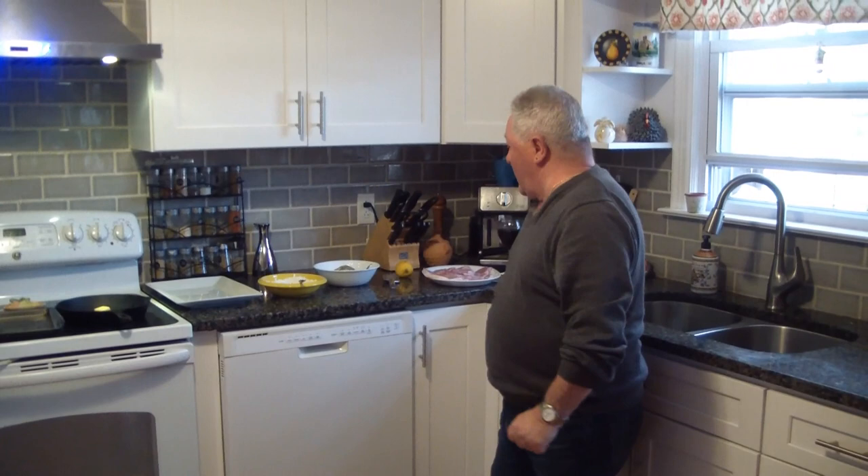Hi friends, how's it going? Long time no see. Tonight I would like to present you pork chop Tuscany style, that will first go through a skillet pan and then we will finish in the oven.